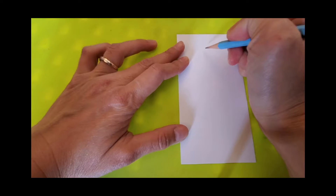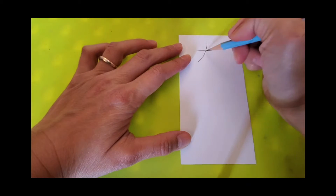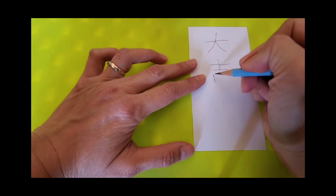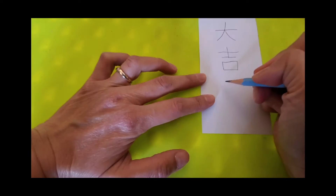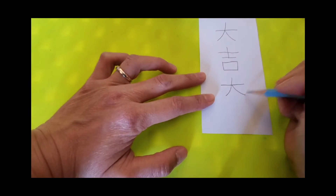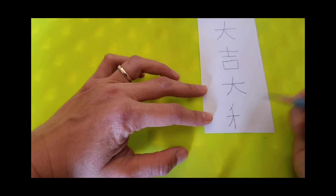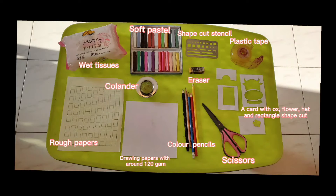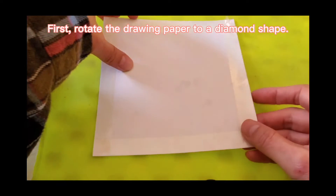Now, let us learn how to write 大吉大利. Today's material list is similar as last time. However, you have to prepare the cut with different shape cuts. Okay, let us get started.